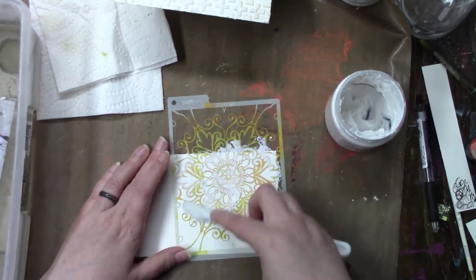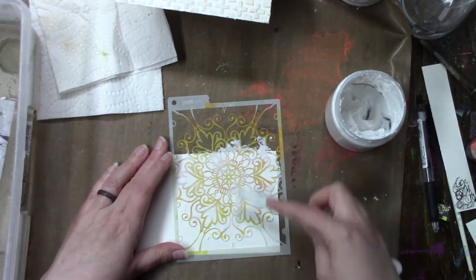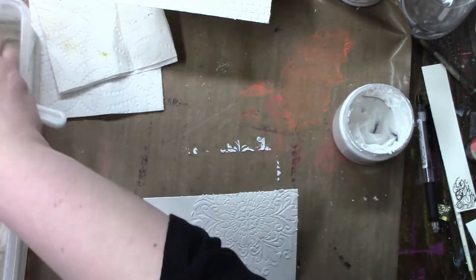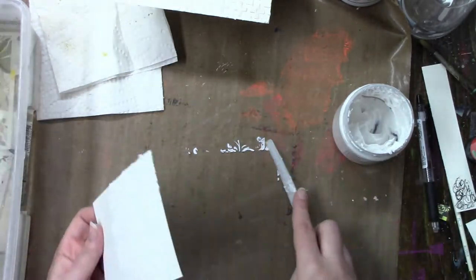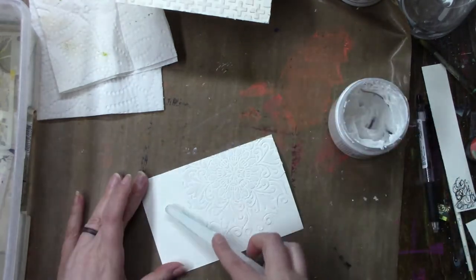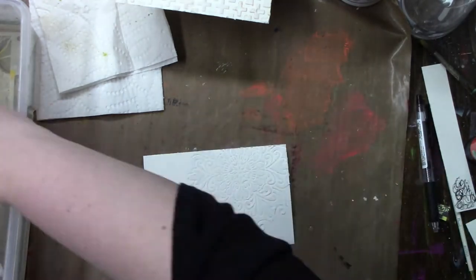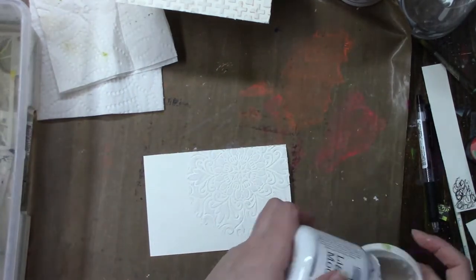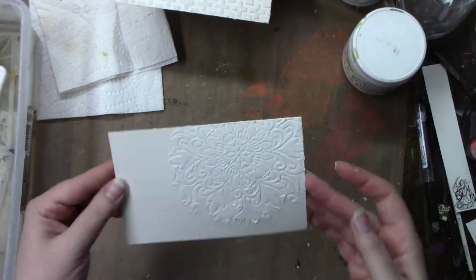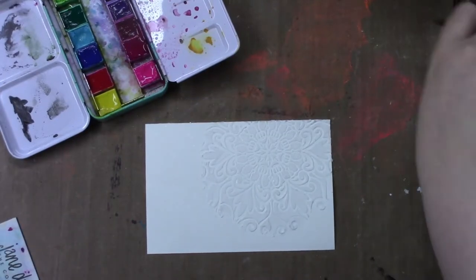This stencil is beautiful and I never think to use it. I have a few small ones from Memory Box that I used to get from my local craft store when they were open — the place where I taught classes. There are quite a few of these little stencils and I just never think to use them. It's like they get lost among the rest, and they're very pretty.